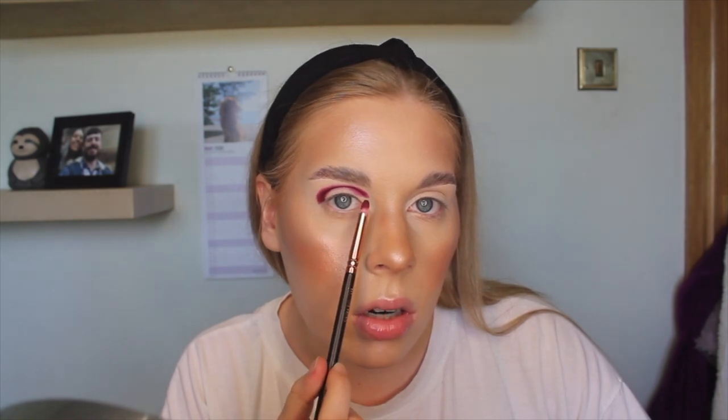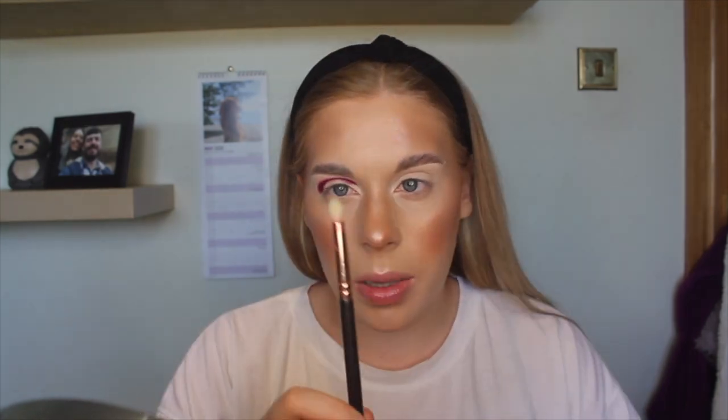I'm not taking it all the way around into the inner corner because I think I'm going to do a diffused cut crease, so I don't want a lot of structure and I definitely don't want the dark color in there. I'm going in with a slightly bigger pointed pencil brush next. I like to pack on color first and then blend it out, so it'll look a bit wacky to begin with but it'll all come together.